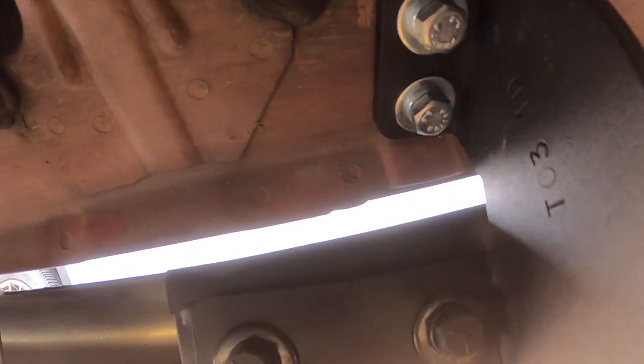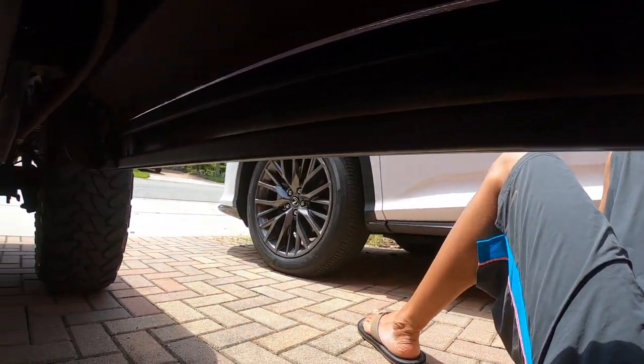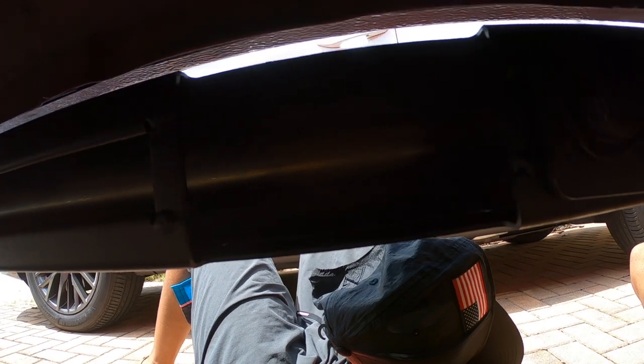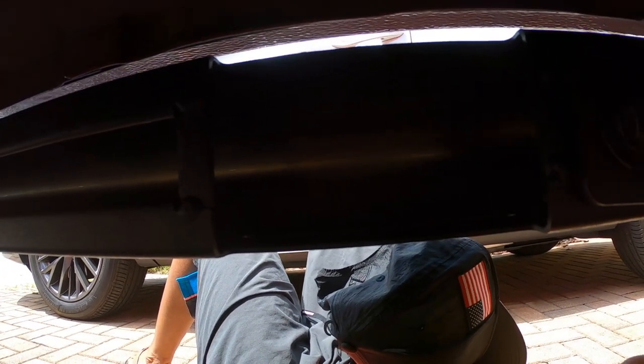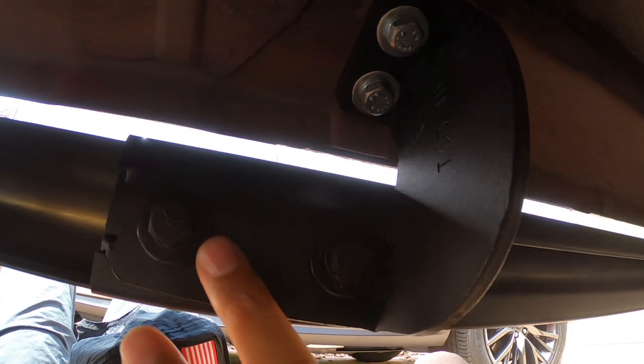Once you get those on — and you're going to put those on first — it's pretty much self-explanatory on where they go. On the running board itself, there's a hole right here, and in this hole there are going to be three sliding pieces. These sliding pieces are what bolts the running board onto the mount. The two black bolts are bolted on this sliding piece, with one hole left empty. The reason for that is because it slides, so you can mount the running board in the best position for your truck.